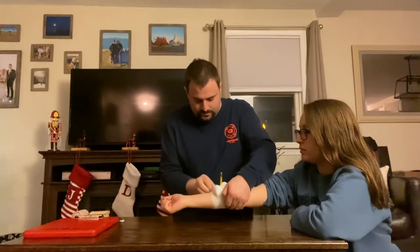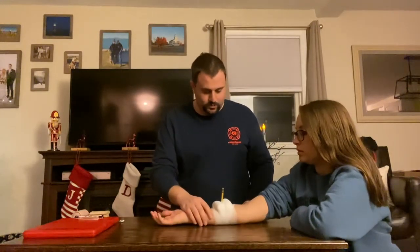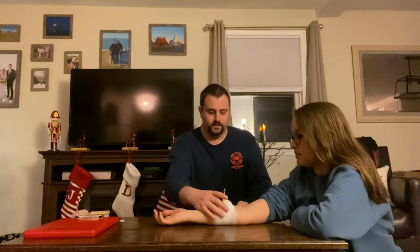That looks good. You can put your arm down. I'm going to reassess it and it looks and feels pretty stable to me.